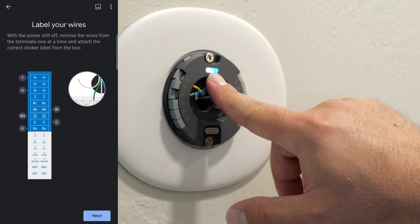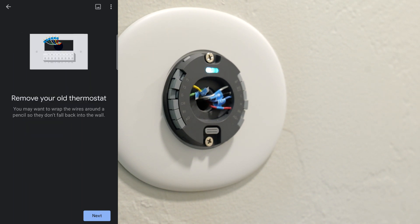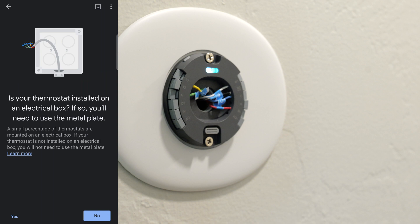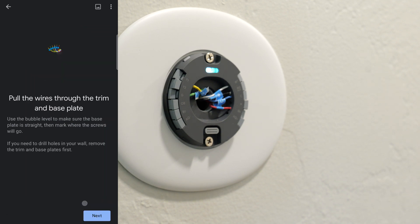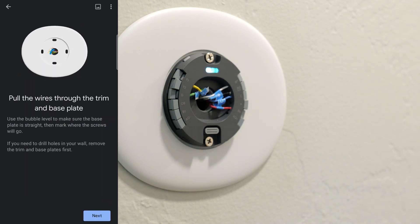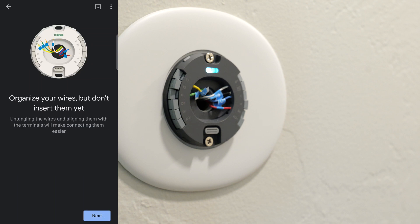Now that we turn on the power, it looks like this light goes on, which is confirming power's on — everything's good to go. And in the app, we're going to continue. So I already did all of that. It's not inside an electrical box. Are you using the trim? Yes, I am. Pull the wires through the trim, which I already did. I put those two screws in and good to go there.